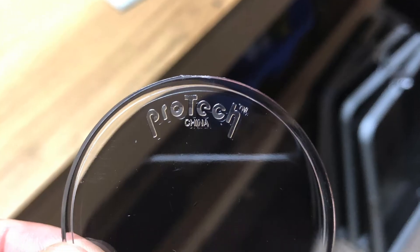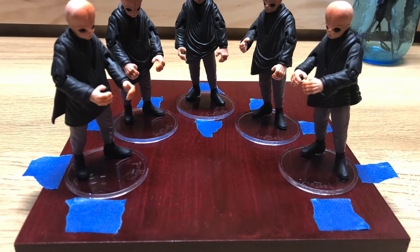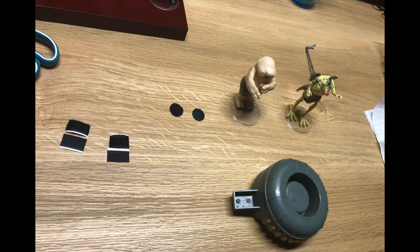Next, I used Pro-Tech action figure stands. After deciding where I wanted the stands to be, I marked them with tape and I glued them down. I used Velcro to secure Max Rebo's keyboard and a microphone stand.